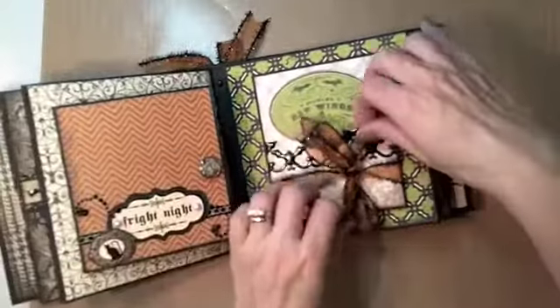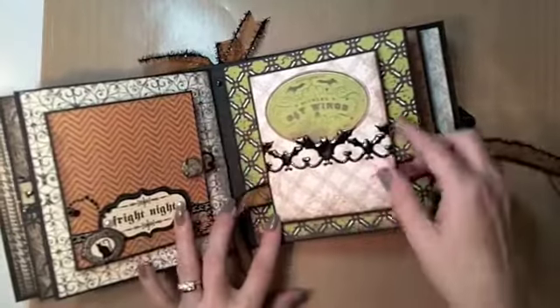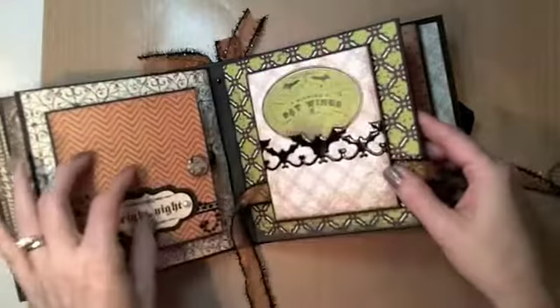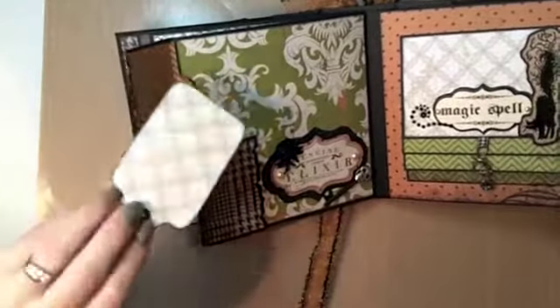The accordion fold uses orange ribbon this time, and I kept the same bat border punch. It pulls out with stamping on both sides, and then there are the two side pockets again with a couple of little tags.